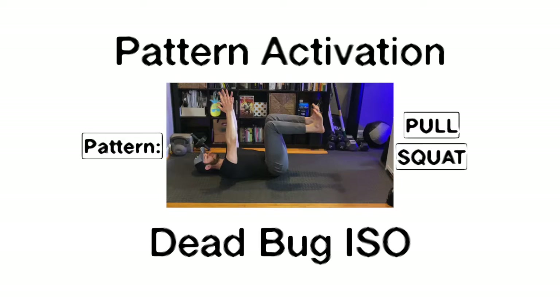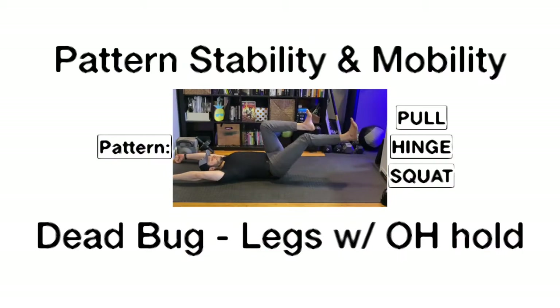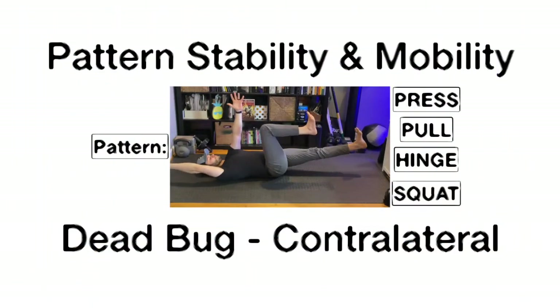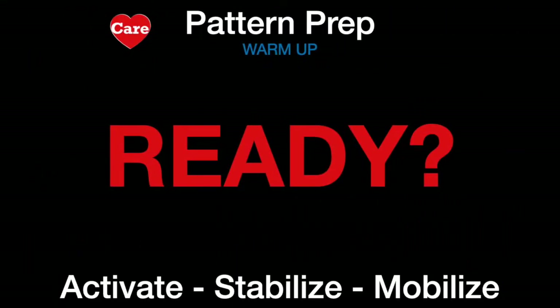Then we move to the dead bug, which we hold isometrically. We'll isolate the upper body and mobilize the lower body. And lastly, we're gonna mobilize each shoulder and hip in opposition with the dead bug contralateral. Ready? Here we go.